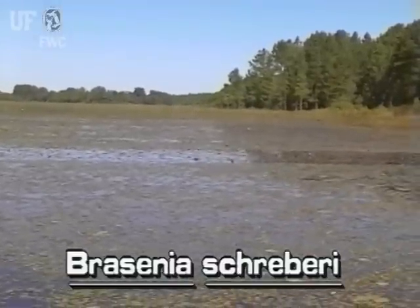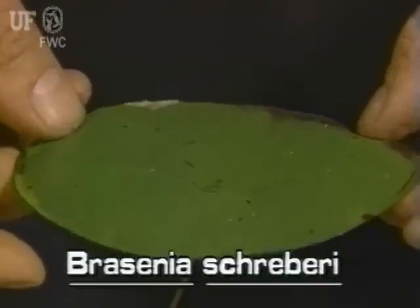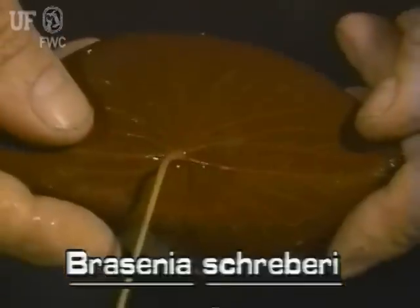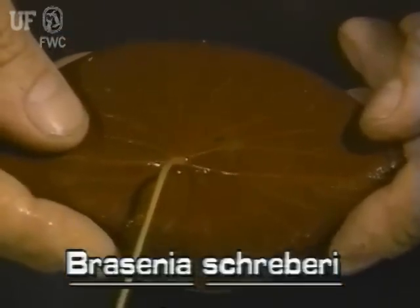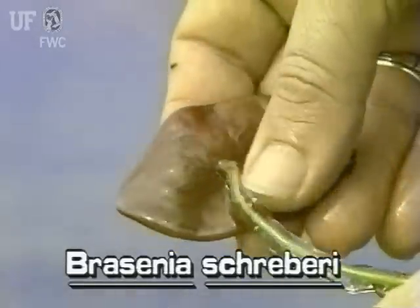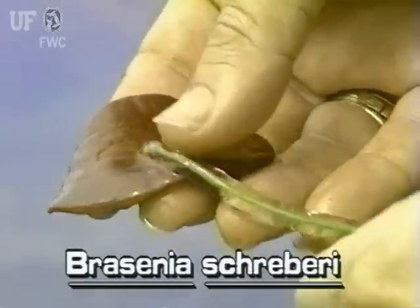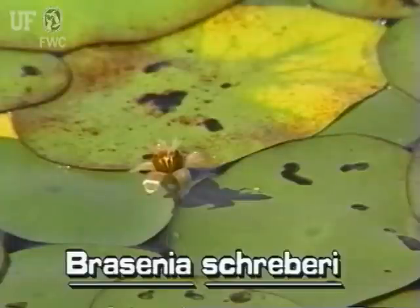Only one species of Brasenia is known. Watershield leaves are oval and shield-shaped. Its leaf stalks are attached at the centers of the leaf blades. Its submersed parts and undersides of leaves are covered with a viscous, jelly-like substance. Its flowers are dull purple and emerge from the water on a stalk.